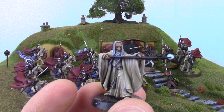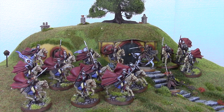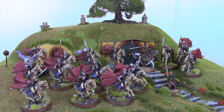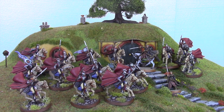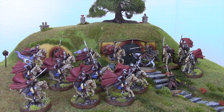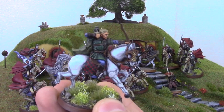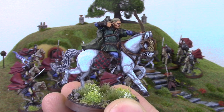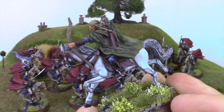Legolas will also be in my Nova force for sure. He is fantastic — the extra support for shooting will be great, and having that fight seven, three-attack hero is fantastic. So it's between mounted Legolas and Saruman on foot for my best painted miniatures — what do you guys think?